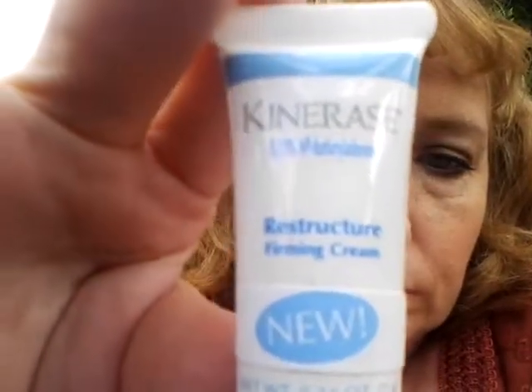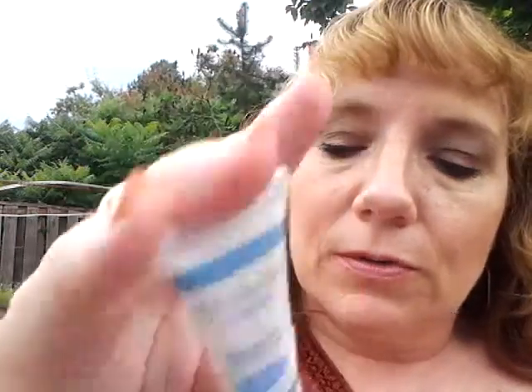The next item I have is Pin Array's Restructure Firming Cream. You apply it to your face and neck in the morning and evening, so that's a cream to use daily.